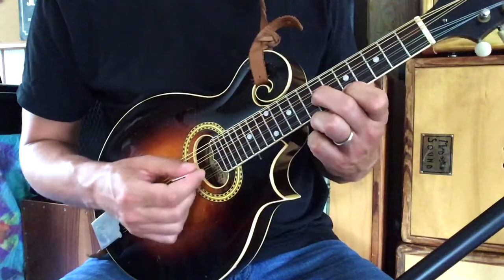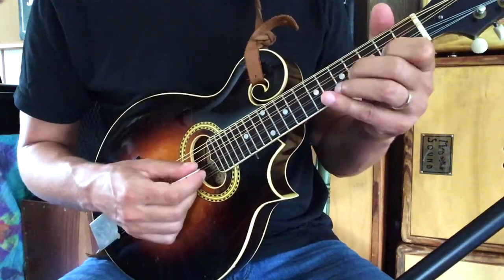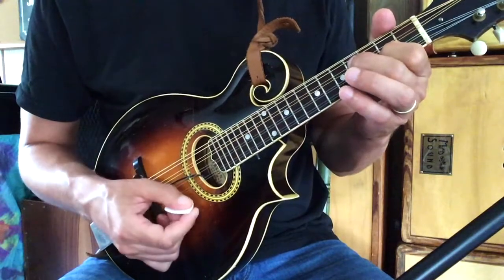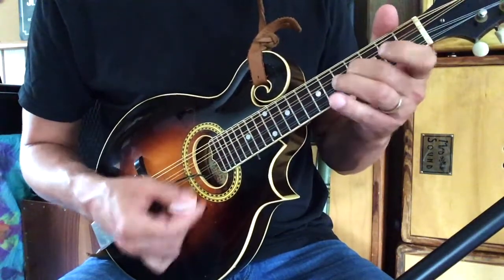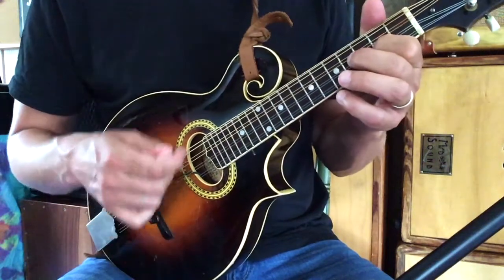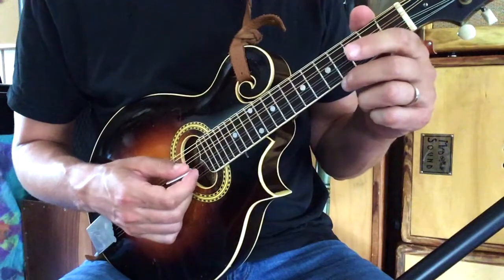So we go back down to the second fret and hit the A and the E. The last part of the phrase is just a down stroke of the open A and the E — that interval of a perfect fifth.